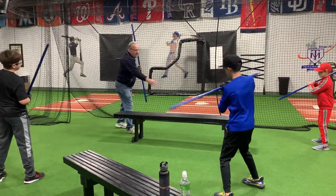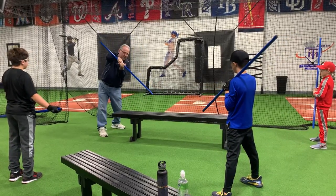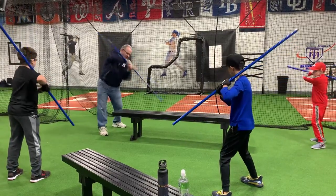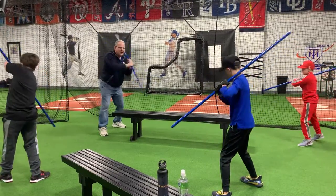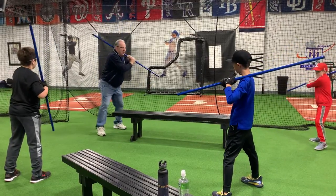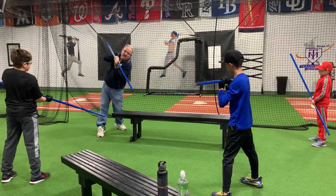If you have a T right here, you want the barrel to go right to the T. Your hands are going from your back shoulder to your front shoulder as you do it. It has to stay right here, and we pivot our hands and we turn our leg.